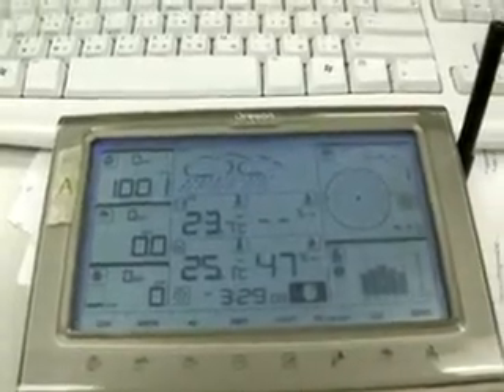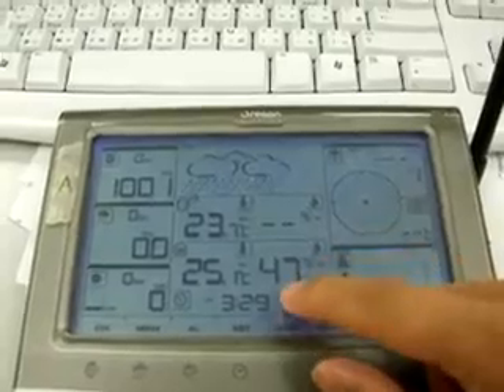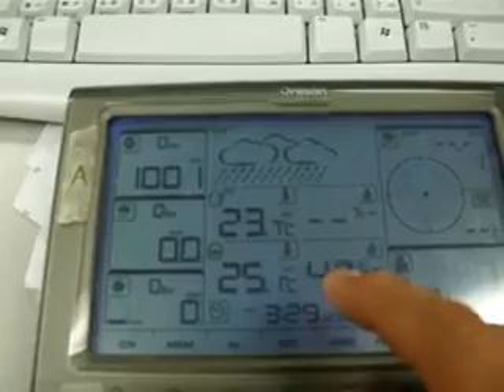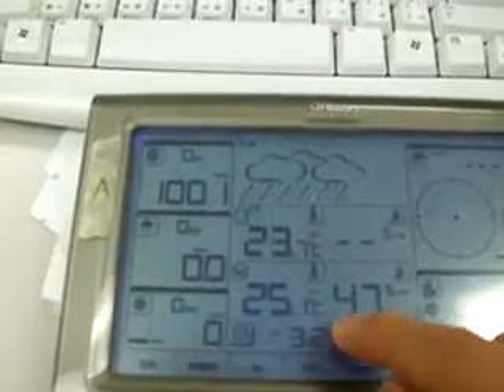Before starting the locking, you have to set the time in WMR200 equal to the PC software. Then, please clear all the memory in WMR200 first.